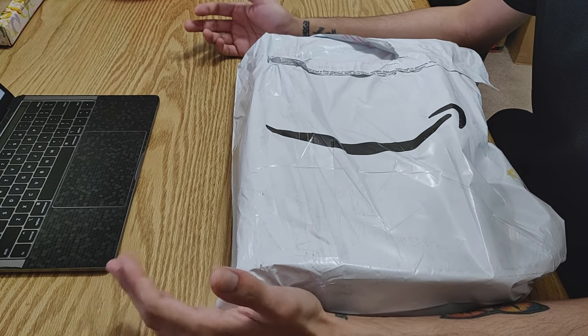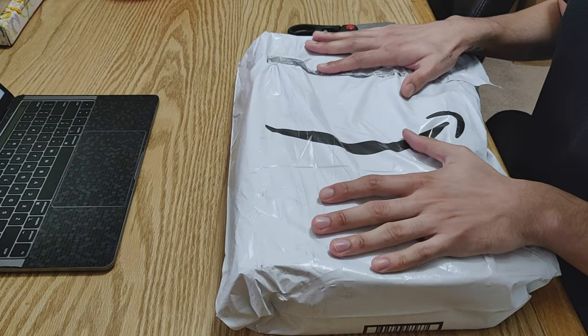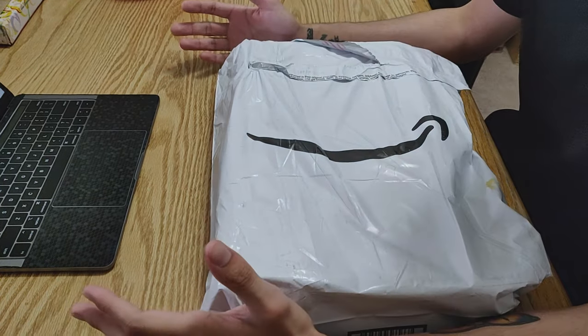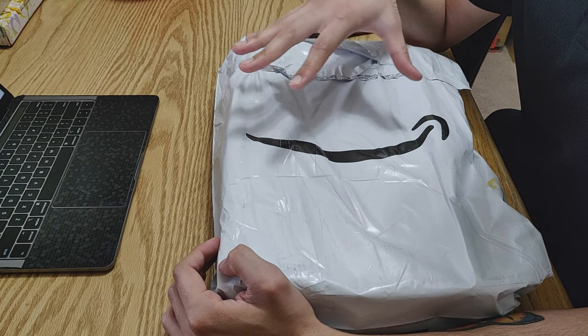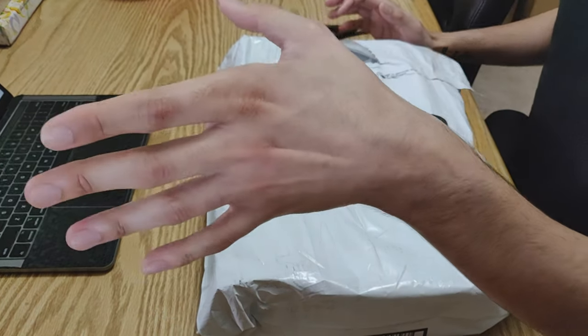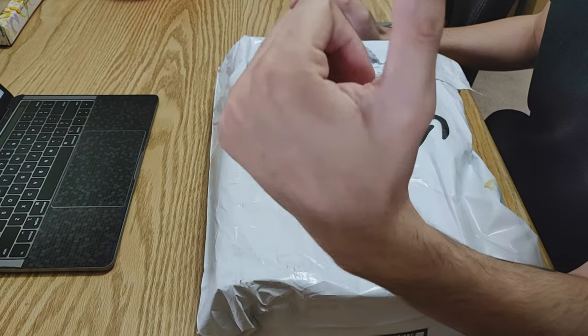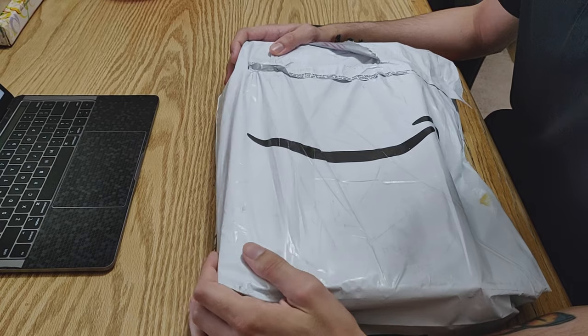Hi everyone, my name is Roger and welcome back to my channel. I'm really excited about this unboxing because this is one of the things I always wanted. Right now the audio you're hearing is probably really bad because I don't have a microphone — I'm just using my phone and my iPad to record the video. I think I'll be using the OnePlus 60 for the audio.